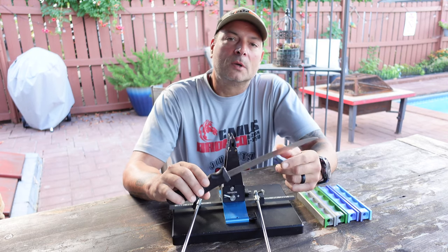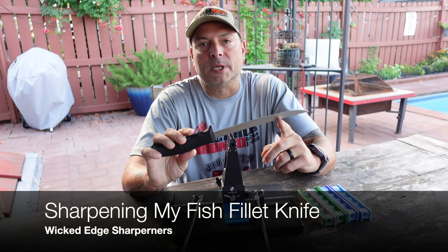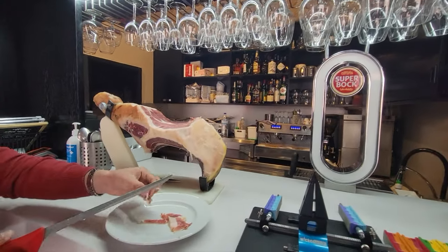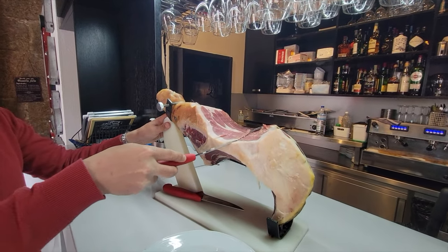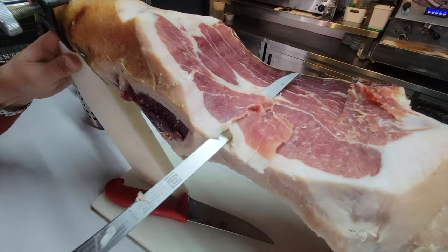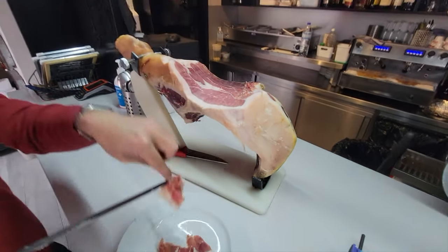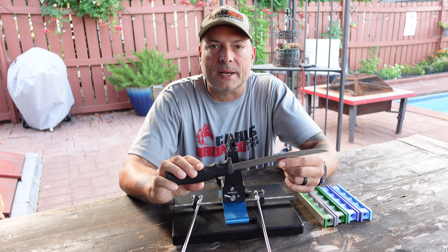Hello and welcome. Today I want to talk to you about sharpening long flexible blades utilizing my Wicked Edge sharpening system. Earlier this year I had made a video on sharpening a long flexible blade for cutting presunto or Portuguese cured ham, and since then I've gotten a few submissions asking about sharpening specifics that users would need to keep in mind when sharpening their own fillet or long flexible blade knife.